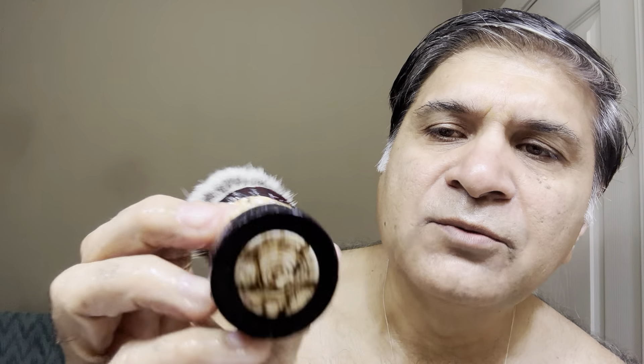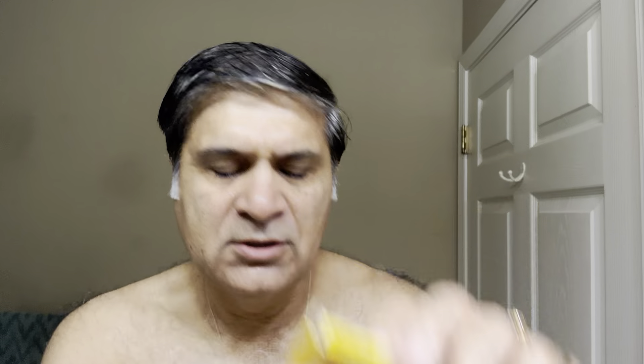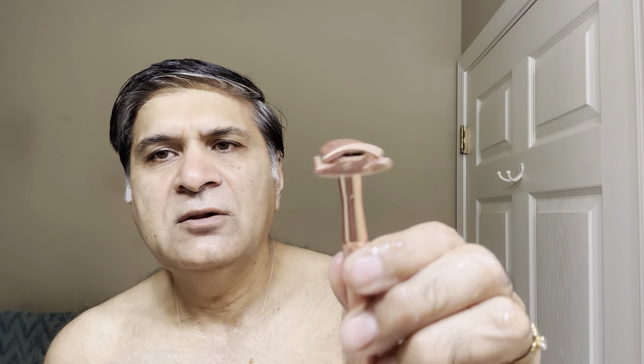Yaqui symbol. I used a brush from Etsy — an artisan-made birch wood brush with a synthetic knot. I think they don't use much water — nice color, nice pattern. I used the 7 O'Clock Sharp Edge blade with this razor and the razor performed well. Fantastic shave.